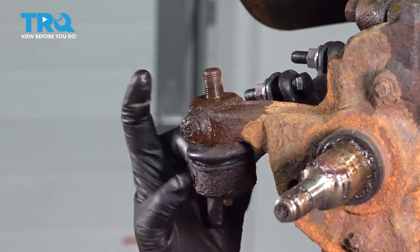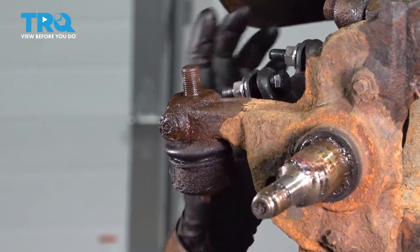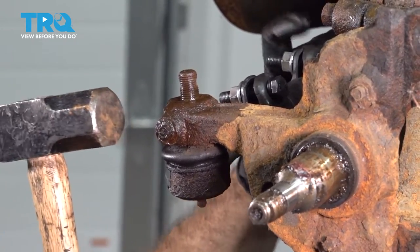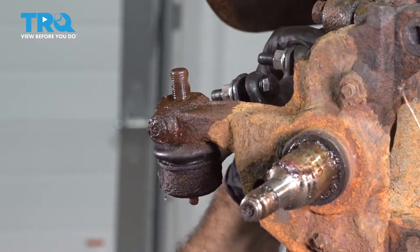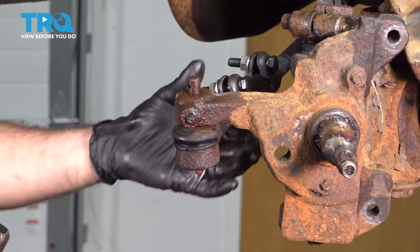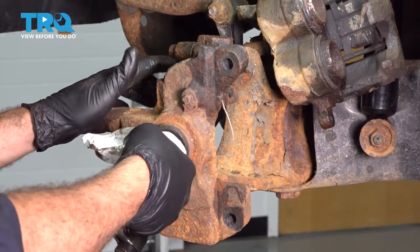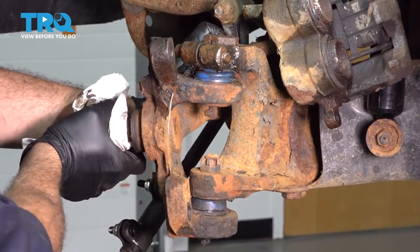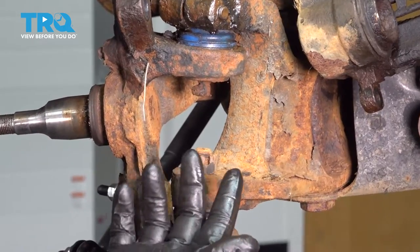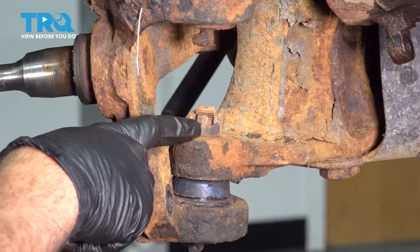Using our hammer, we're going to strike the knuckle right here, and this should release our outer tie rod end. Now we want to take the spindle or knuckle unit and spin that out. Go ahead and remove the lower ball joint nut.